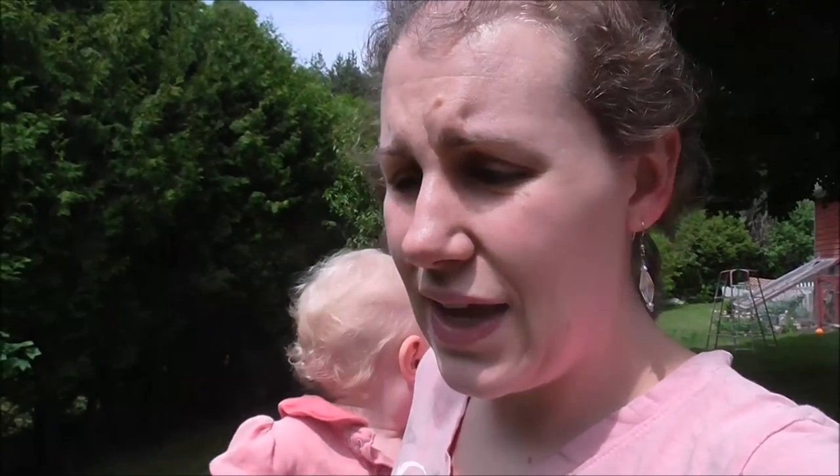I was outside looking at my rose bush and I have been invaded by those pesky little worms again. So I'm going to make an insecticidal soap. I think I showed you guys how to do this last year, but I'm going to show you again this year.